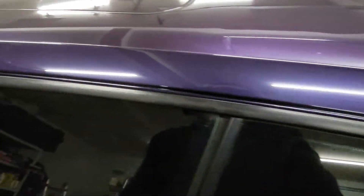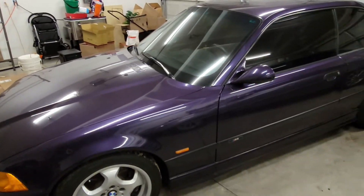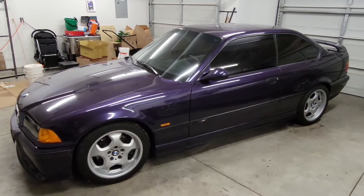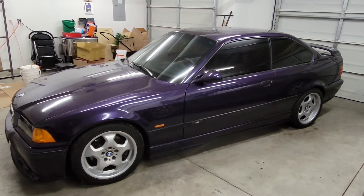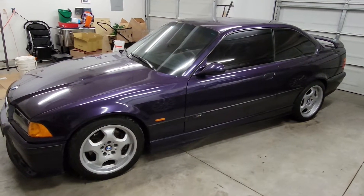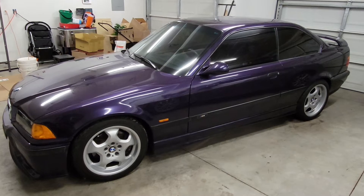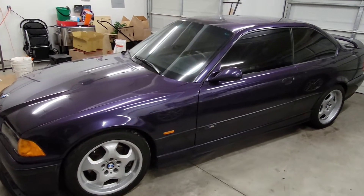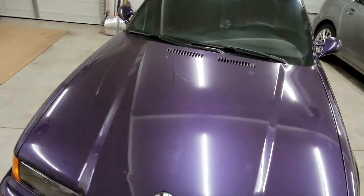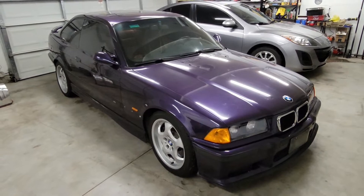Big shoutouts to Nathan's BMW Workshop — I watch his videos on BMWs. Also the Obsessed Garage YouTube channel — he has a Techno Violet he picked up, and his is a lot cleaner than mine. But nonetheless, they kind of inspired me to start showcasing my own Techno Violet.